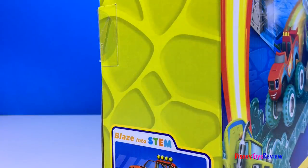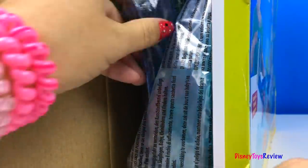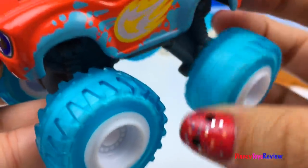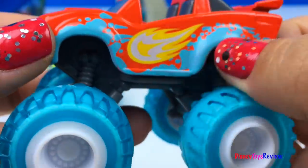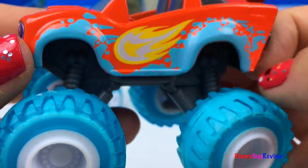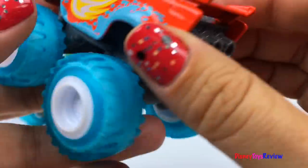Let's open this set up. This set comes with Blaze. He's got these really neat water-type wheels — they're a turquoise color. Look at the water splashes on him. There's also this really cool symbol. I love the details on this car.